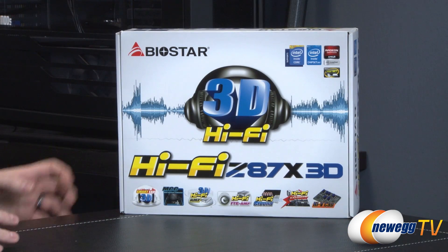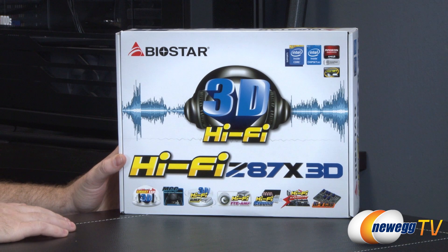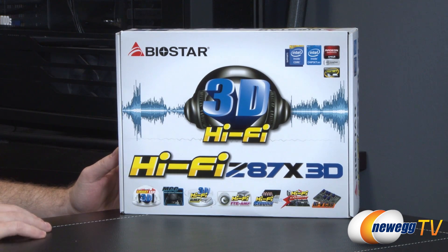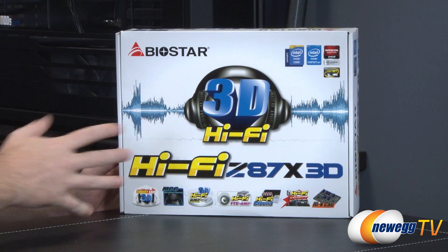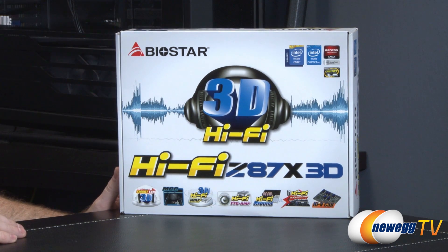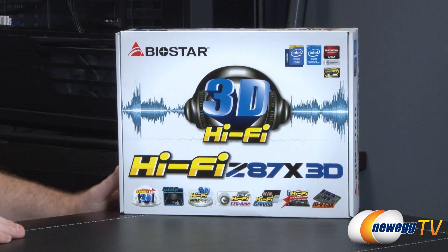Based on a quick rundown of the box, the vibe I'm getting from this particular board is that Biostar has put a lot of effort into the audio technology in this particular motherboard. Apart from that, they're giving a solid platform for the Z87 chipset and the 1150 socket. This one is for Intel's new fourth generation core processors. Bear in mind this will not be backwards compatible with a Sandy Bridge or Ivy Bridge processor — those are second and third generation. This will only work with a fourth generation Intel core processor, aka Haswell.